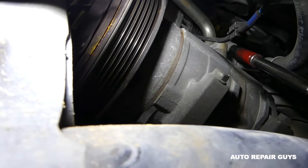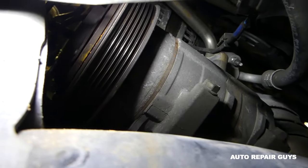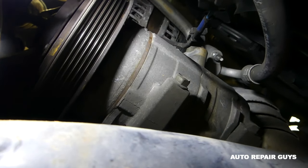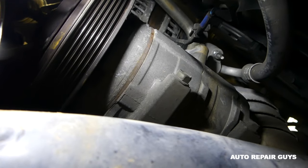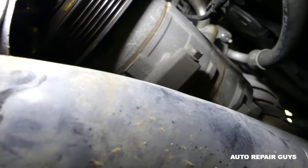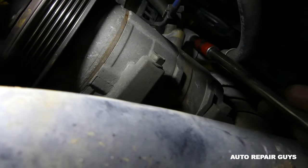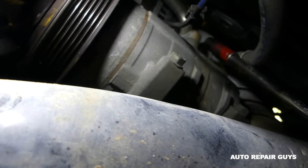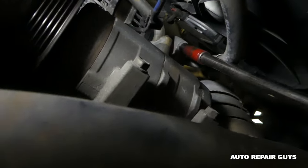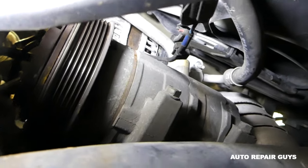This one is pretty tight so we'll need the ratchet for it. Make sure you don't have any freon — if you do, it's dangerous because when you remove that nut the hoses will get loose and all that pressure will come out and you'll get sprayed with freon. Always vacuum the system down and make sure it's empty before you do that. The nut is loose now.